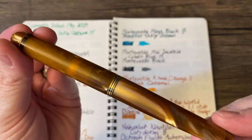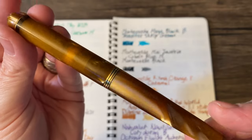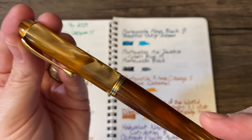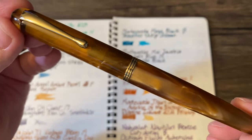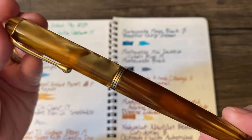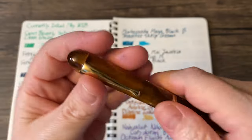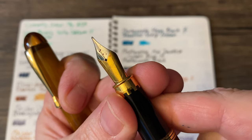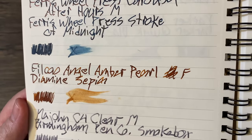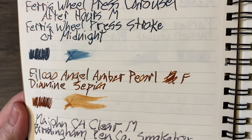I have quite a collection of these Philcow Italian fountain pens, a brand that no longer exists. This is the Philcow Angel, and the color is Amber Pearl, which is a very, very fitting name. It has a fine nib, and is loaded with a perfect ink for it: Diamine Sepia. Love that — some nice shading on there.